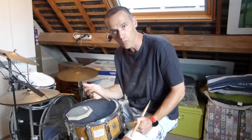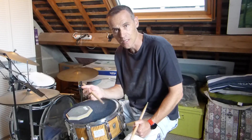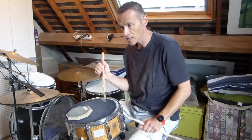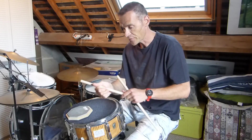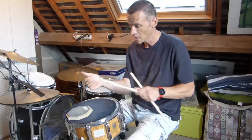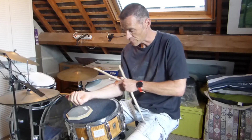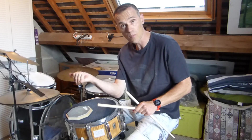Je ne vais pas vous proposer de formule écrite pour cette vidéo, il n'y aura pas de partition à télécharger comme les autres vidéos de la chaîne. Mais simplement, vous allez voir comment on travaille avec ça. L'idée, c'est de sentir le mouvement du poignet d'abord, et le mouvement des doigts par la suite, avec ce mouvement de flexion des doigts sur la paume, qui fait travailler la loge antérieure de l'avant-bras avec les fléchisseurs.